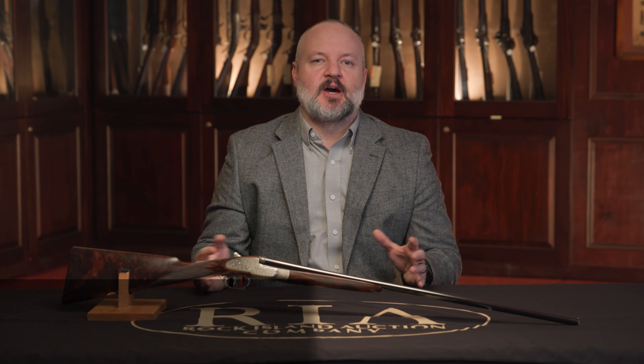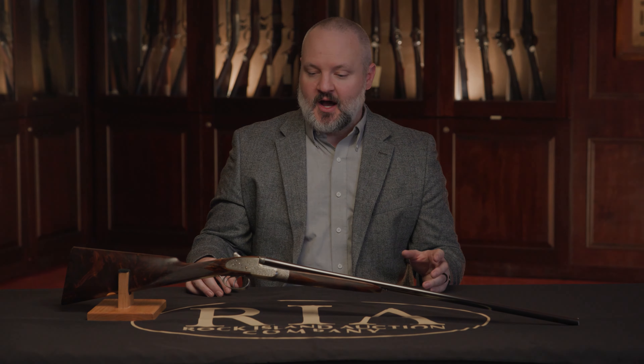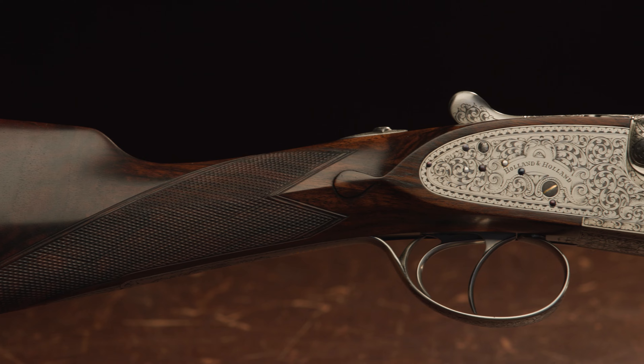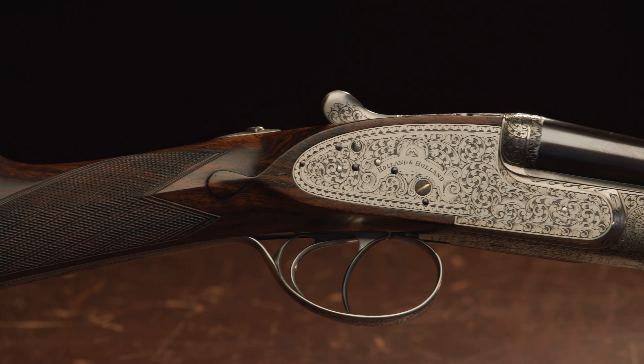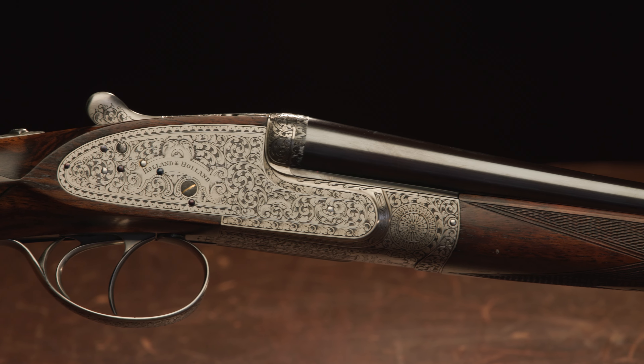When we talk about English best quality side-by-side shotguns, probably the name that comes to mind most often would be the Holland & Holland Royal. And that's what we've got right here in front of us. Not only is this a Holland & Holland Royal model, but this is a Holland & Holland Royal model that's in 410.